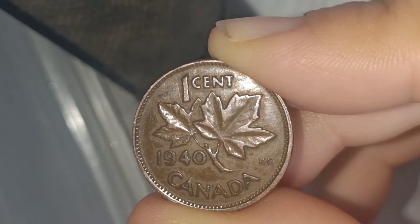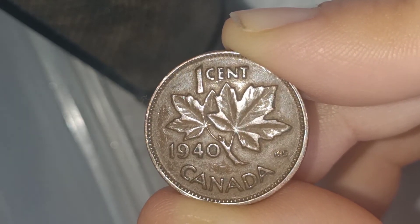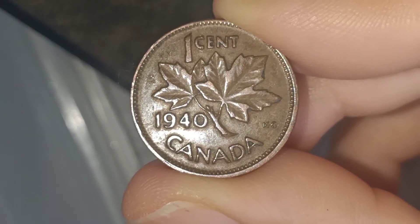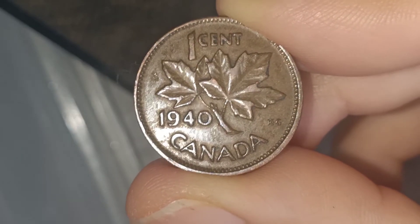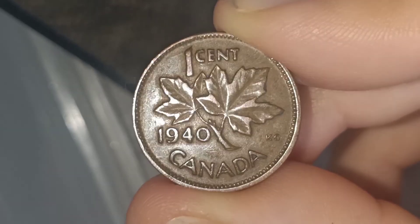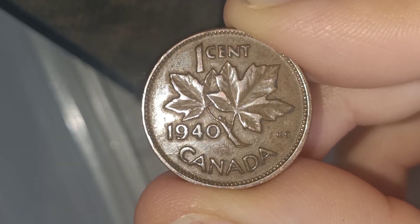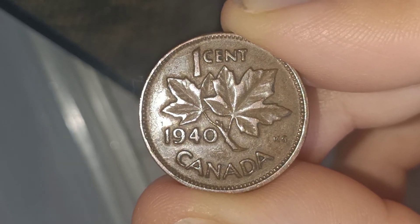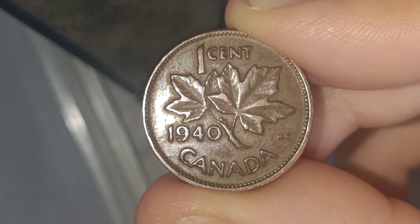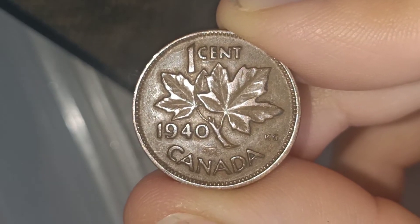They minted this at the Royal Mint in Ottawa, Canada. In total, 85,740,532 coins were minted.